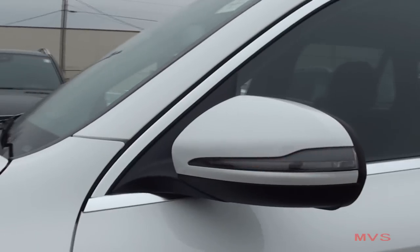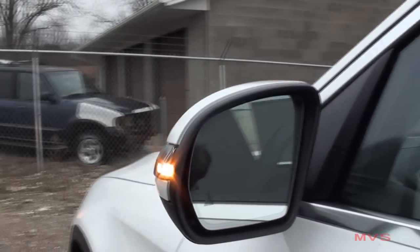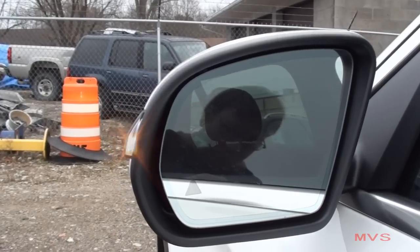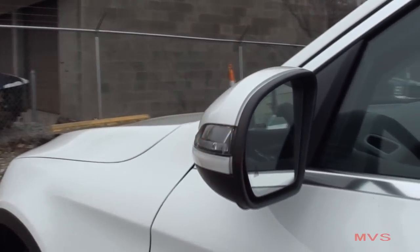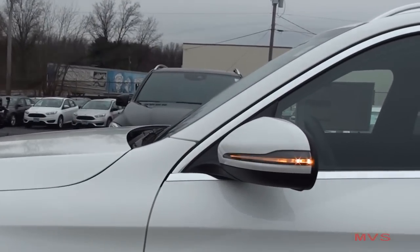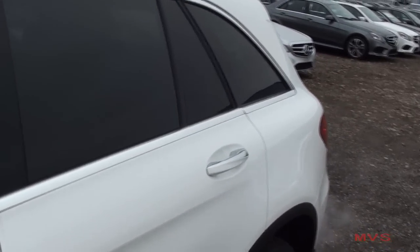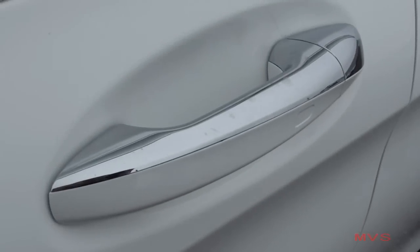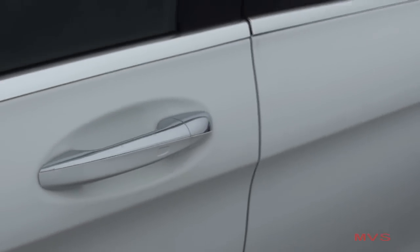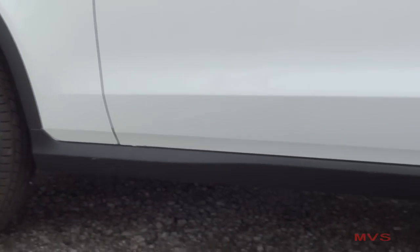The side mirrors are placed in color-matching caps with black accenting and LED turn signal markers. The mirrors themselves are fully powered, power folding, and include the optional blind spot assist indicators. Chrome accenting can be seen around the windowsills as well as on the color-matching door handles. Black body cladding is found around the wheel wells and along the rocker panels.